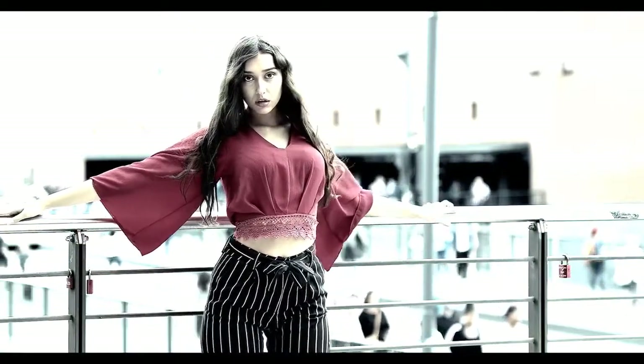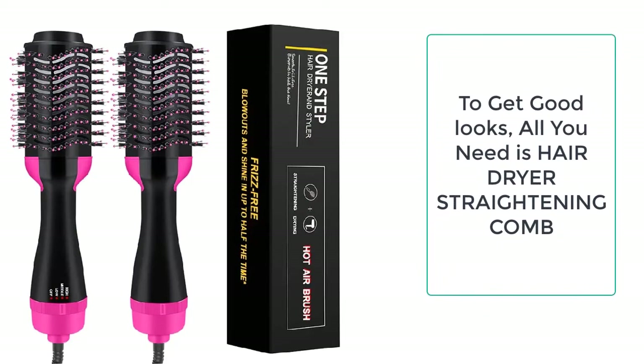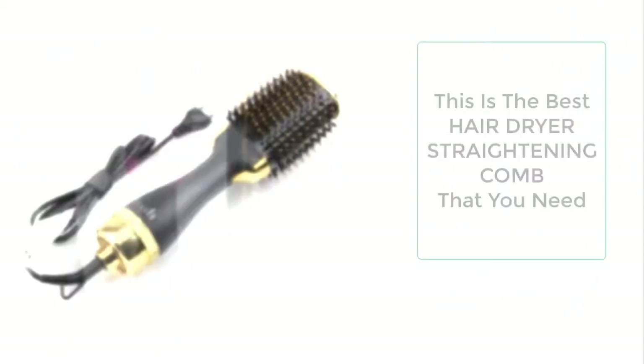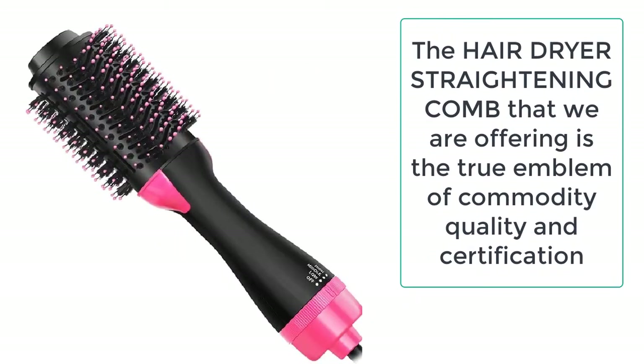Hair is a very important part of the personality, and styling your hair every day gives your personality a whole new look. You might have observed that people with nice hair look well with minimum effort, while people who have bad hair have to struggle for good looks.